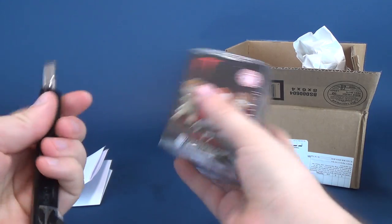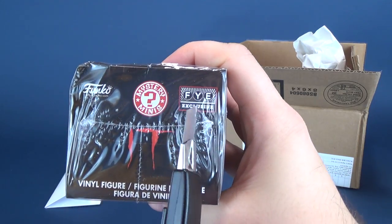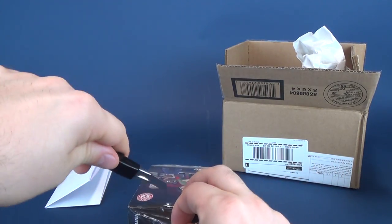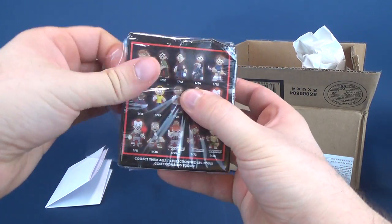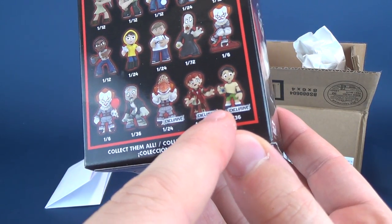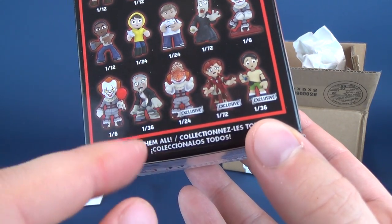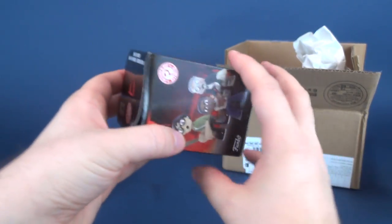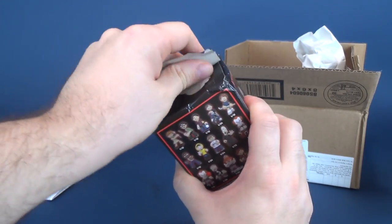Let's go ahead and cut the top here, the plastic - and yes, as he had indicated, it is an FYE exclusive. So we're gonna go ahead and cut the plastic. And actually, here are the exclusives down here - right down there. Eddie with his inhaler, Bloody Beverly, and then there's Pennywise with the open mouth. I would definitely be very interested in getting the open mouth Pennywise, but what are the odds? Let's find out.